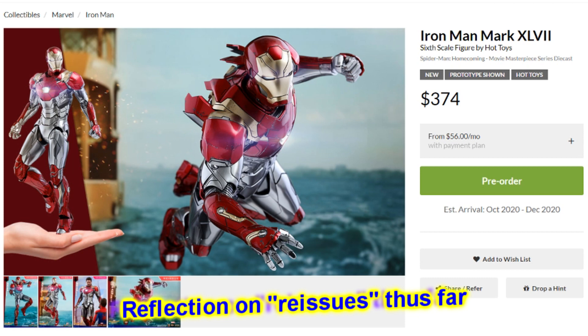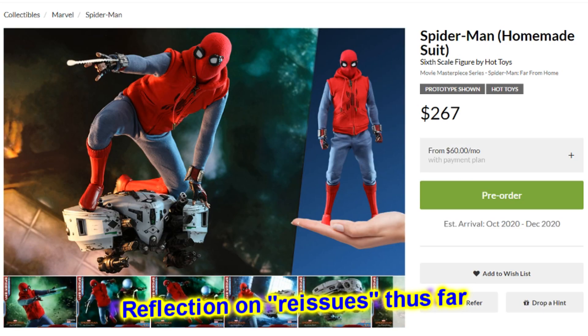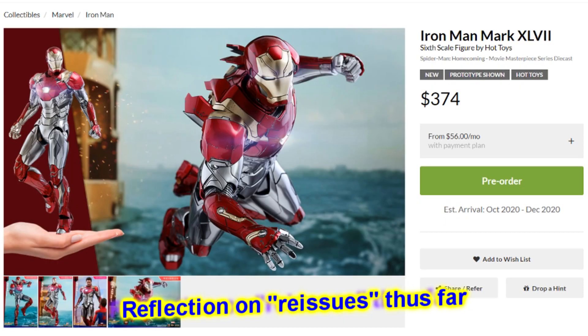So a little bit surprising, but not entirely. From the Spider-Man Homecoming movie, we've already seen Hot Toys do a movie promo edition, which was a straight-up reissue of the Spidey suit but no Tom Holland head sculpt. We've seen that in connection with Far From Home they're effectively reissuing the homemade suit version, packing it out a little bit differently, adding a cool drone accessory. And now to basically round it out, they're giving us the Iron Man suit — $374 coming fourth quarter, at least here in the U.S., of 2020.